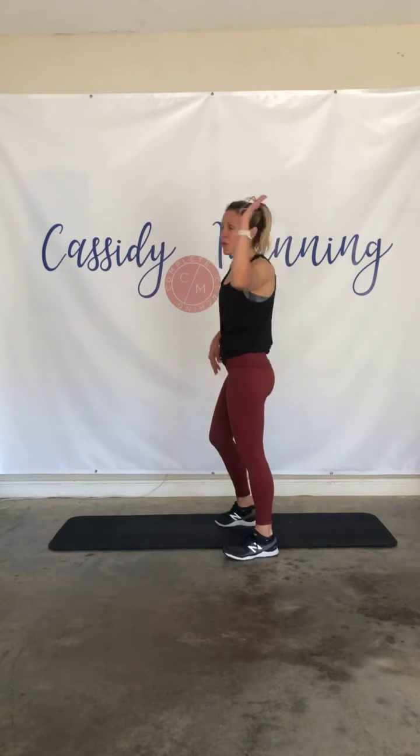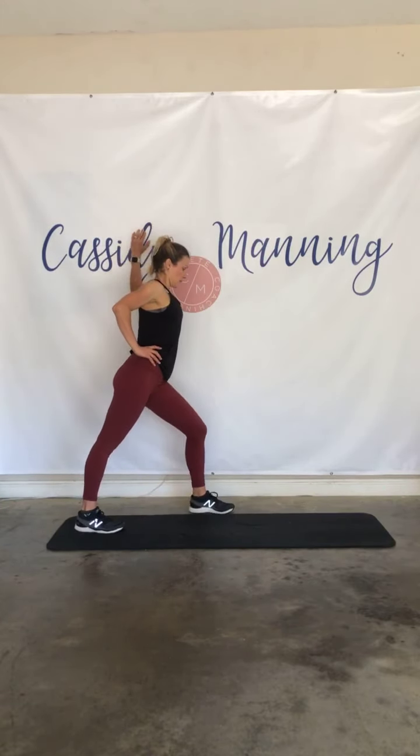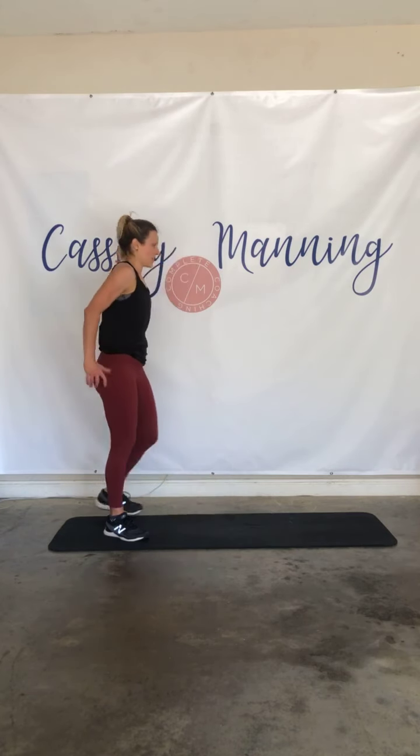Let's take it to the other side — other arm on the wall, chest opener here. And as it feels good, take that hand, open it up, and release.